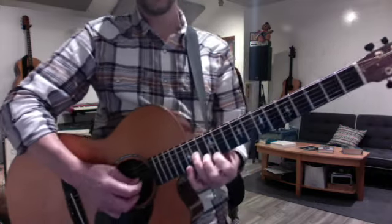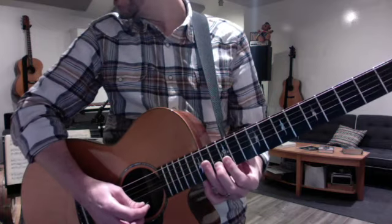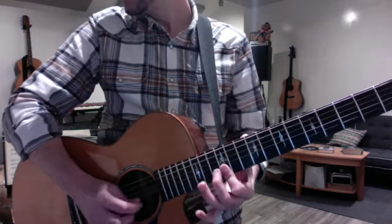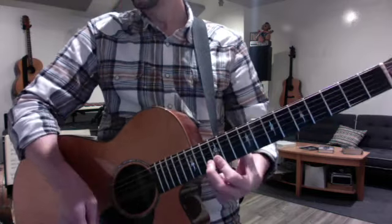Now that I'm up here at 12, you want to play this little A minor triad: 14, 13, 12. And then flatten your first finger to cover strings 1 and 2, and then the Stranger at My Door riff with the pull-offs.